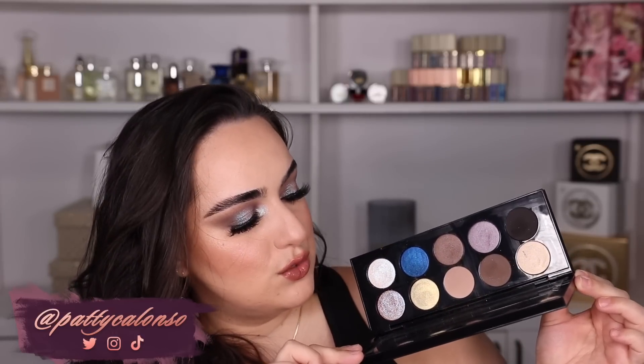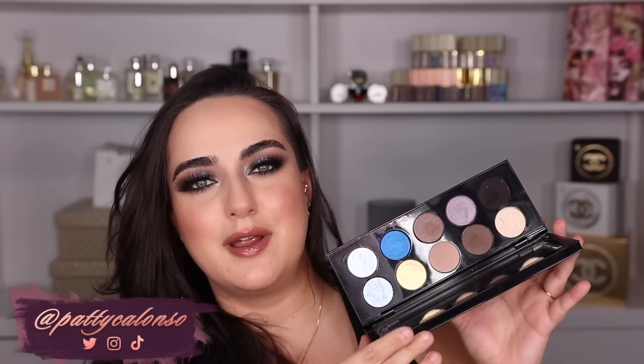The Subliminal palette from Pat McGrath is the first Mothership palette she ever released. It has really nice cool tone shades — three matte colors, two shimmers, and then four Blitz Astral shades in the corner, which are a lot of fun to use and my favorite formula from Pat McGrath for sure. If you guys are excited for this video, don't forget to give it a thumbs up before you leave.